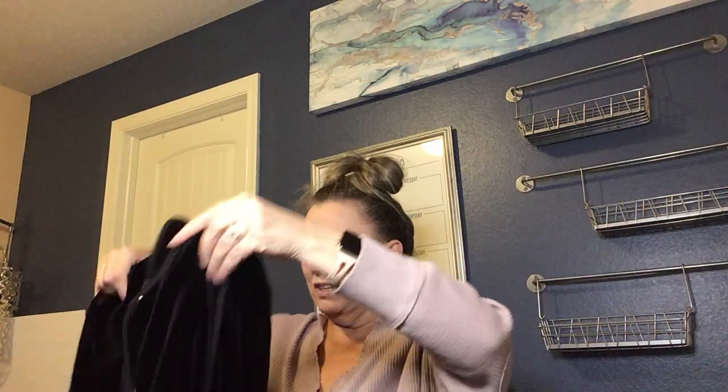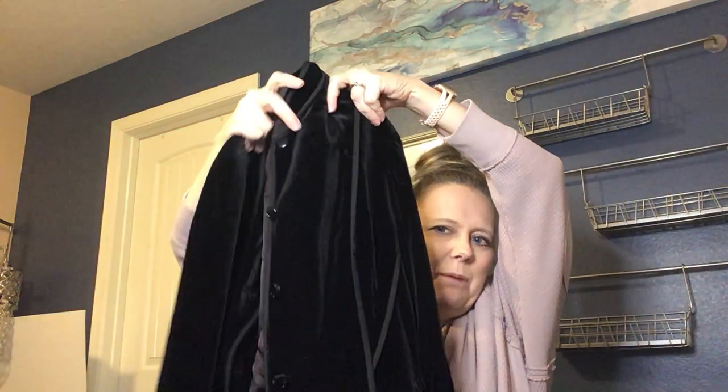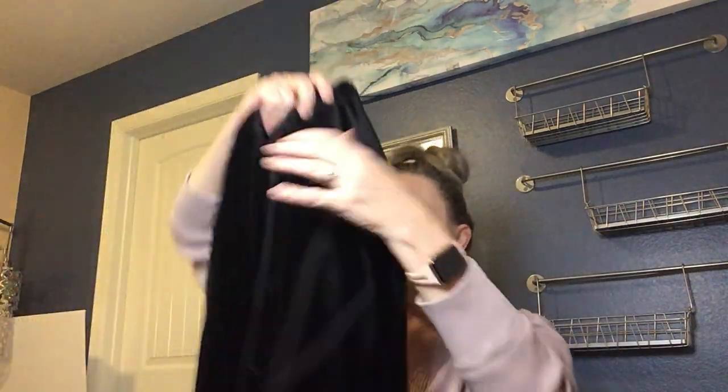Next we have a velour blazer — collarless with a mock neck look and buttons. It has that velvet/velour feel with a little bit of lint on it. The brand is Jones New York, stretch with some spandex, in black. This is one of those things that might have been great for the holiday season — it would go great over a jumpsuit or a dress. I might list it, though I don't think it'll be a huge moneymaker.